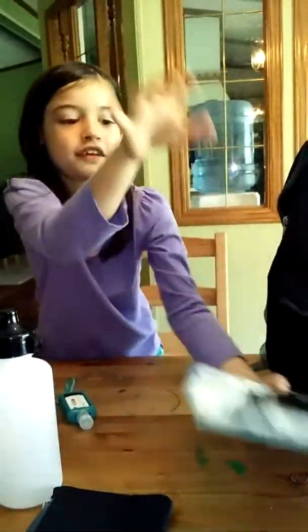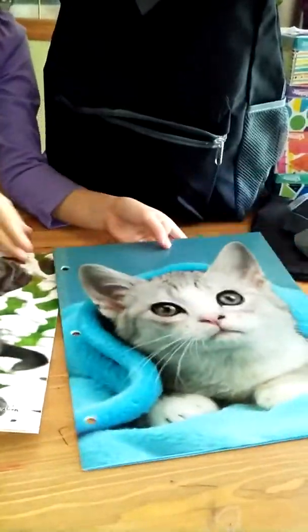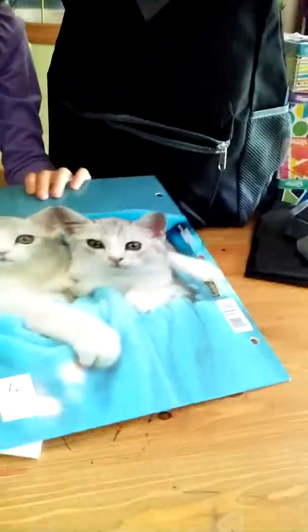I'm gonna get those tokens. We got a puppy, and on the back there's two of them, and then the kitty, and then two kitties.